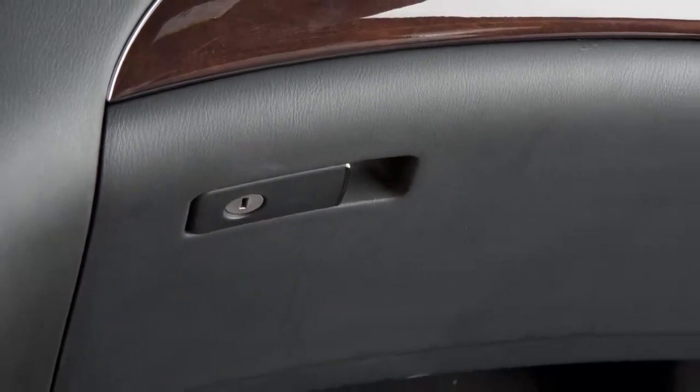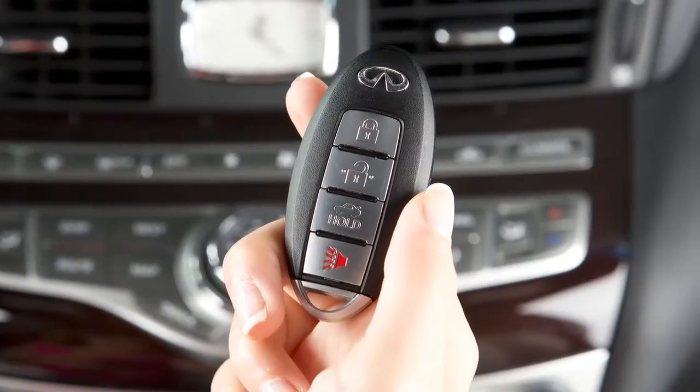For the safety of your glove box contents, the intelligent key cannot be used to unlock the glove box.